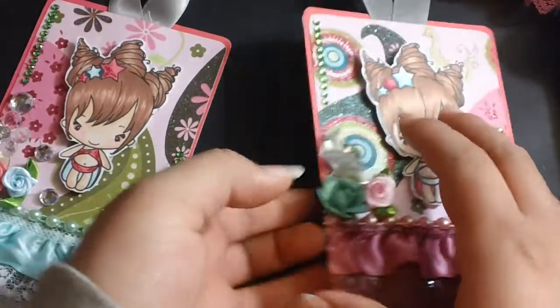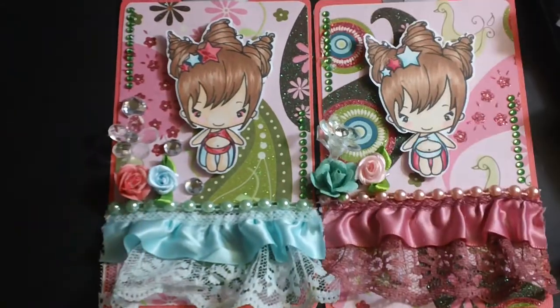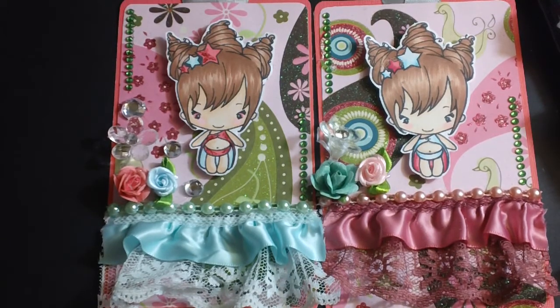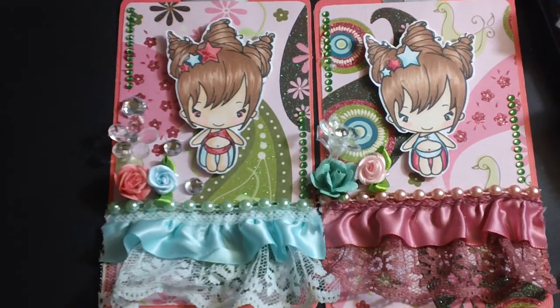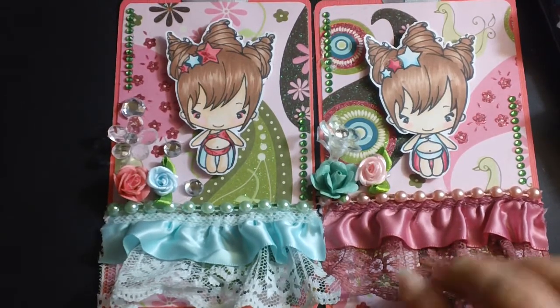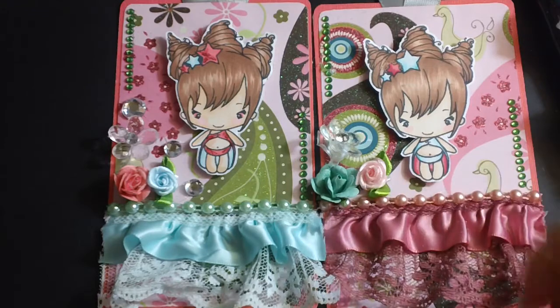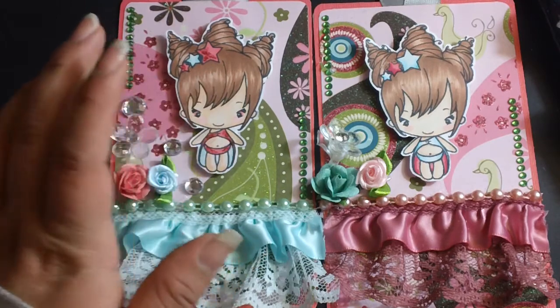These are my tags and on the back it just says 'handmade by me.' These are just tags and I want to do a swap — a tag swap — and I'm open to ten people only. There are three rules: it has to have lace, it has to have some kind of embellishment like rhinestones or flatbacks, and it has to have flowers.